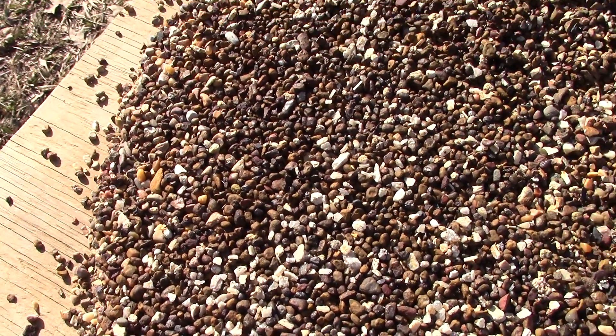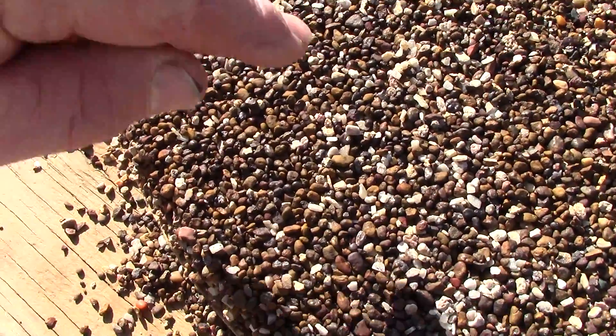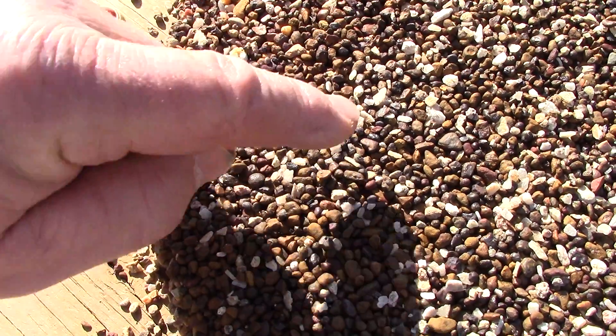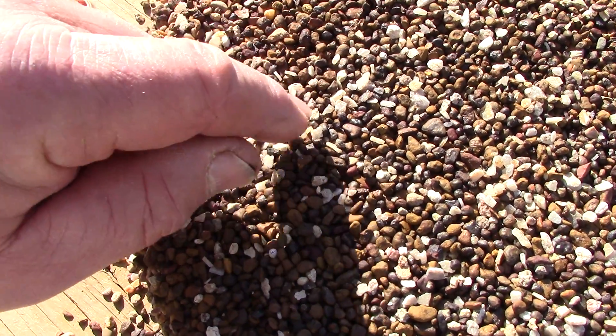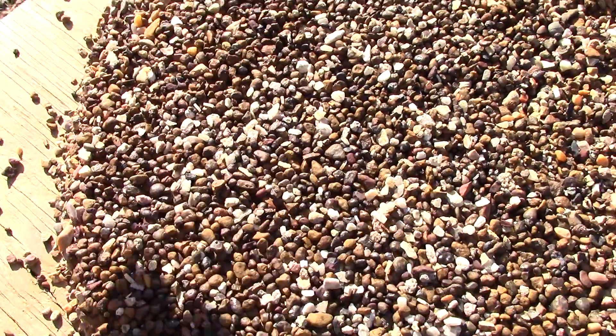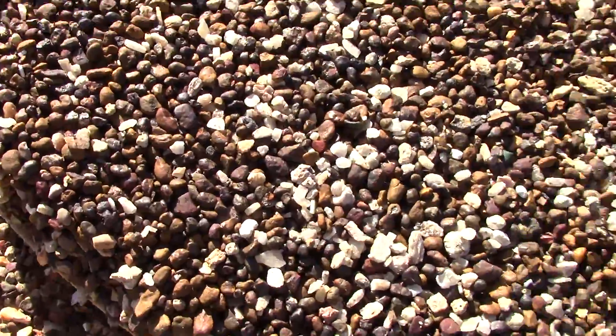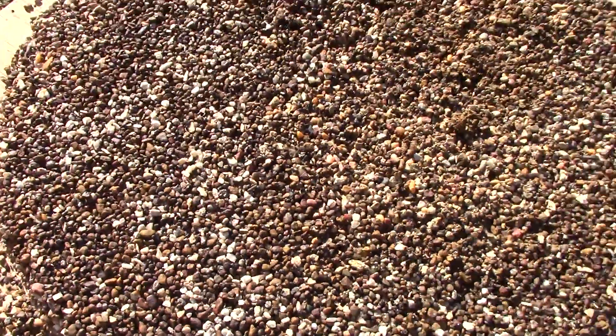I don't see a diamond yet in this batch. Of course, we're going to let it dry, and there could be a diamond under this. This is white barite — under the barite because it's denser. So the diamond could be under it. We'll scoop that out, put it on a cookie sheet, and look through it rock by rock to see if there are any diamonds in it.